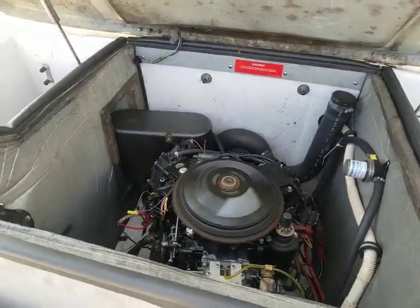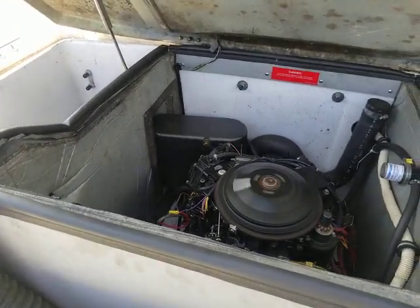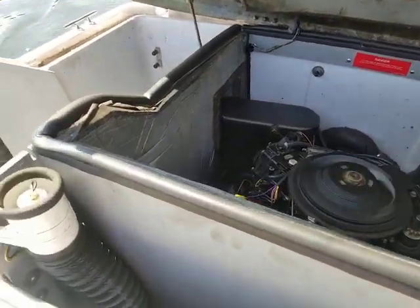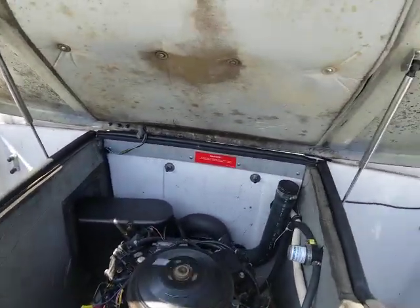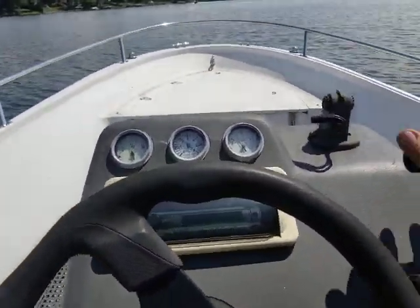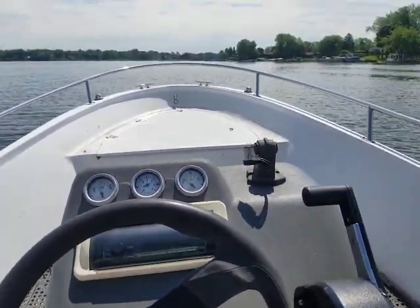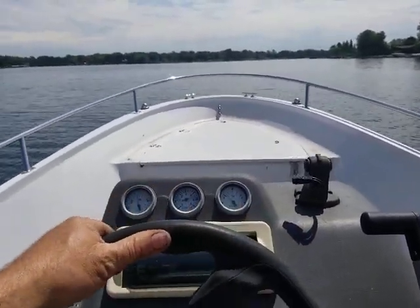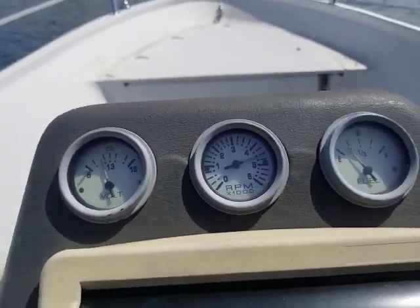Here's your engine — sounds real good, it's running good. That's about the top RPM on it.